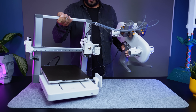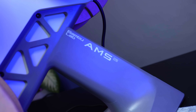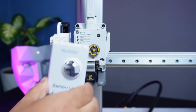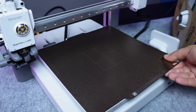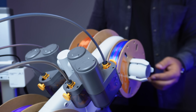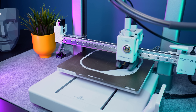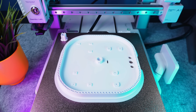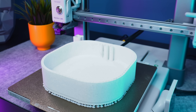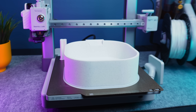My biggest helper in this process was the Bambu Lab A1 Combo 3D printer. Swapping hotends is quick and easy, the magnetic build plate snaps in and out, the build volume is just right, and with AMS I can print with four different filaments at once. From loading filament to defining materials on the touch screen and doing automatic bed leveling, everything just works smoothly. Thanks to the A1 Combo, I could bring this design to life. So big thanks to Bambu Lab for supporting this project. If you want to explore my 3D models and also learn more about Bambu Lab printers, you can find the links in the description.